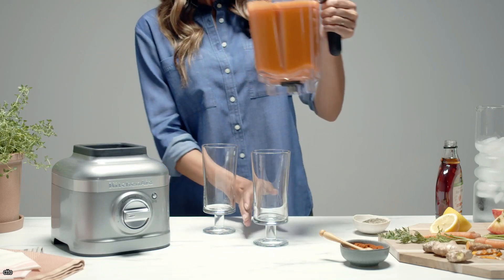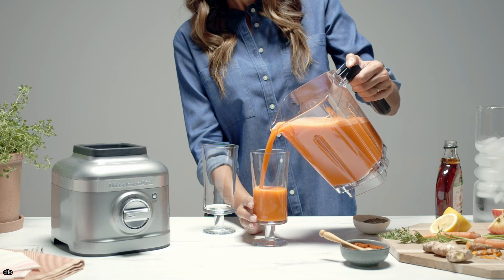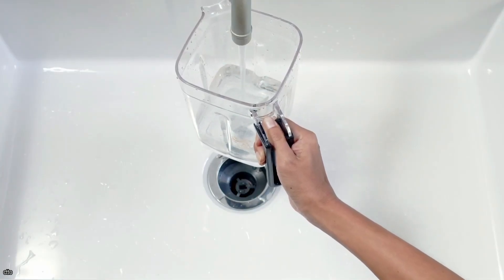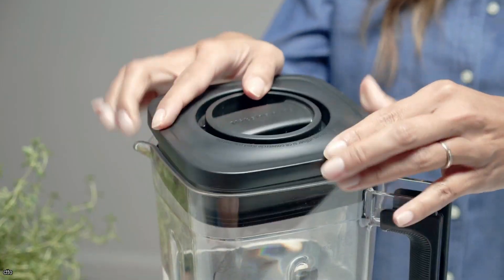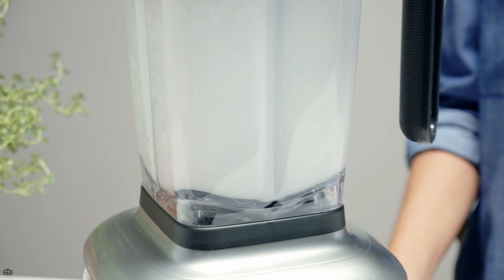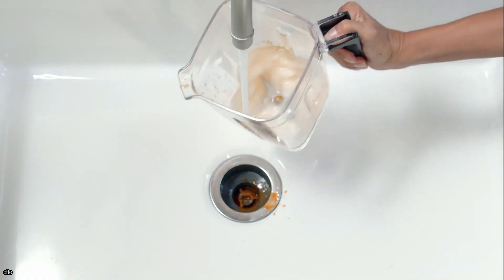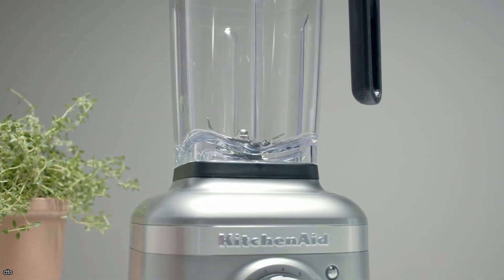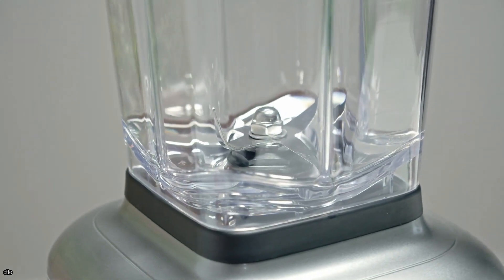After making anything in a blender, you have the unpleasant duty of cleaning it, and no matter how clean it appears to be, the aroma of whatever you made remains inside. There is a quick and easy way to clean and refresh your blender without putting in a lot of effort. Rather than scrubbing, add some water and dish soap to the mix and blend until it's completely clean. All that's left is to drain the water and rinse it. This will save you time and ensure that the blender is free of any hidden food particles you may have missed during scrubbing.